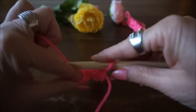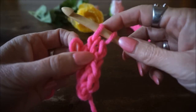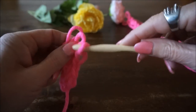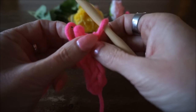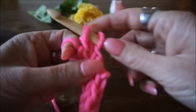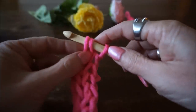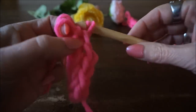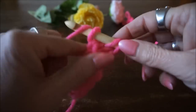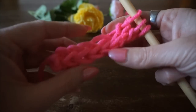Je zet weer je vinger in die twee lussen, haalt je draad op door de eerste lus, steekt je haaknaald in de tweede lus en haalt je draad op, dan in de derde lus omslaan — je hebt weer drie lussen op je haaknaald. Je haalt ze er weer af, steekt je vinger erin en door. Omslaan en doorhalen, door de tweede omslaan en doorhalen, door de derde omslaan en doorhalen. Dan haal je ze er weer af, door twee lussen omslaan, door de eerste lus insteken, omslaan door de tweede lus en insteken en omslaan door de derde lus. Zo maak je het koord — vanzelf valt het dan tegen elkaar aan.